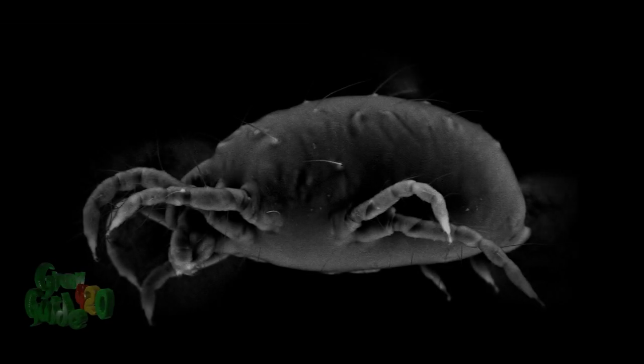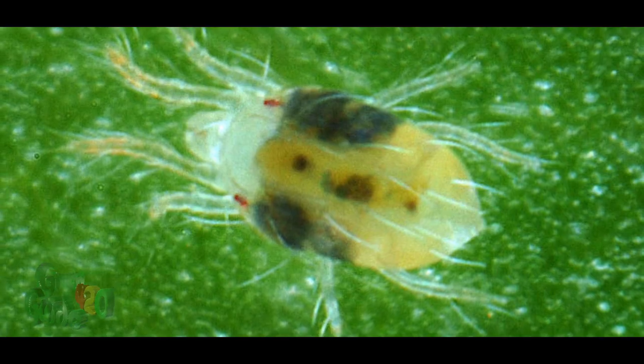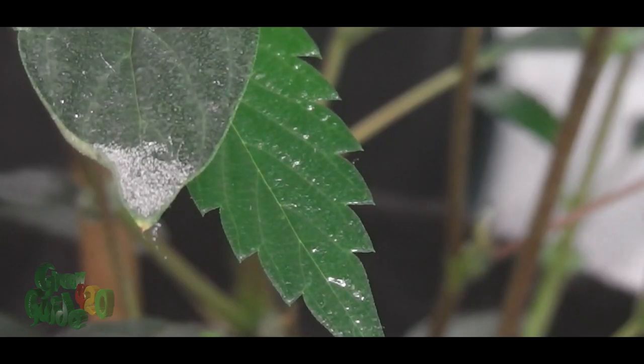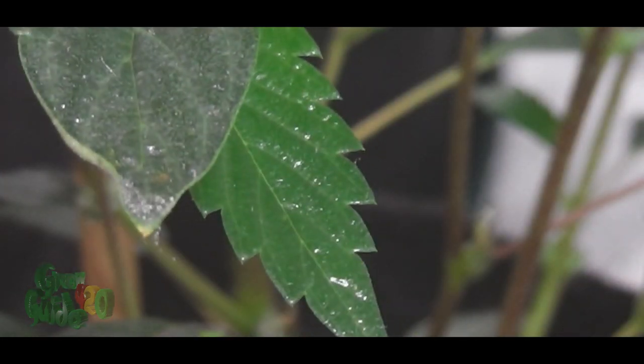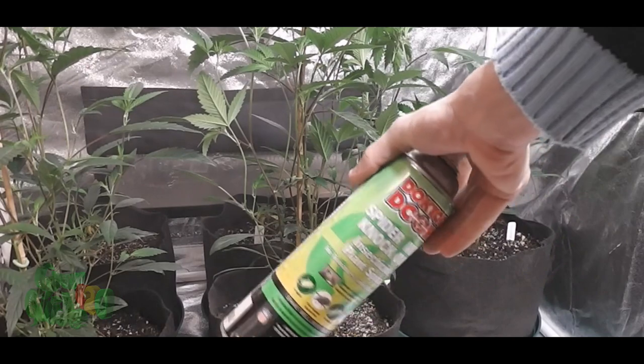The most common type of spider mite, and the one we're going to be focusing on in this video, is the two-spotted spider mite. Although there are a couple other common types of spider mites, such as the Pacific spider mite and the Strawberry spider mite. Spider mites come from a group of arachnids that contain mites and ticks, including roughly 1,200 species.